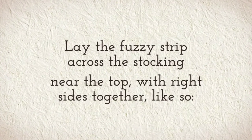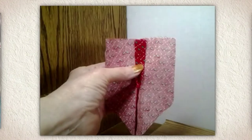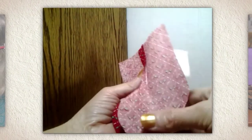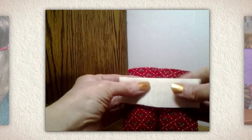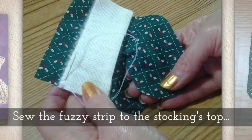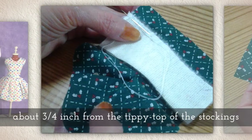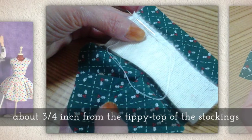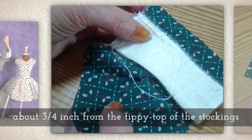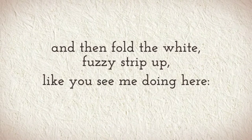Lay the fuzzy strip of fabric across the stocking near the top with right sides together. Sew the fuzzy strip to the stocking's top about three-quarters of an inch from the tippy top of the stocking. Then fold the white fuzzy strip up like you see me doing here.